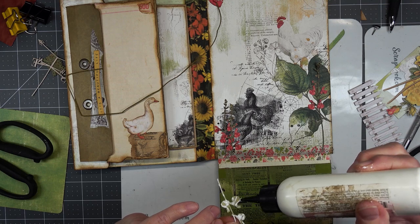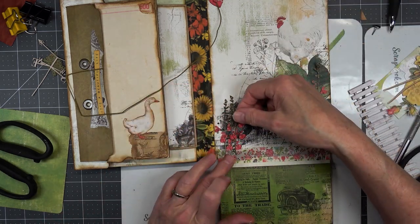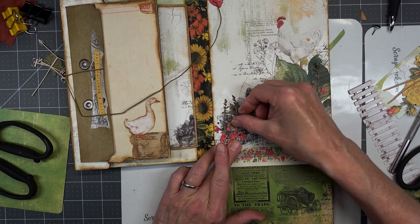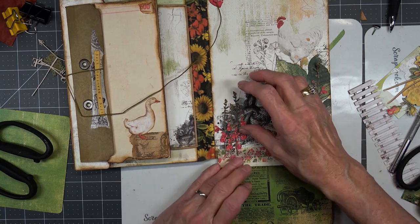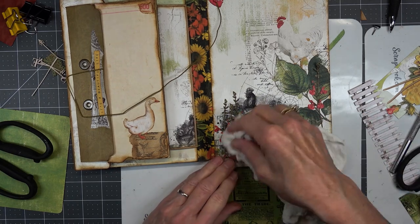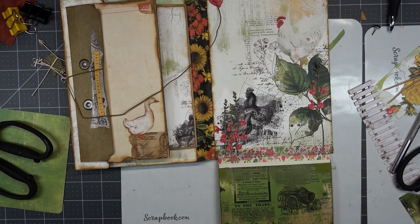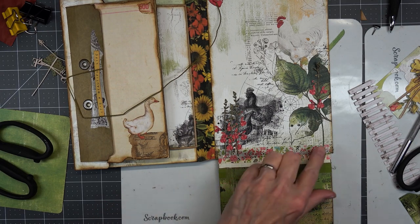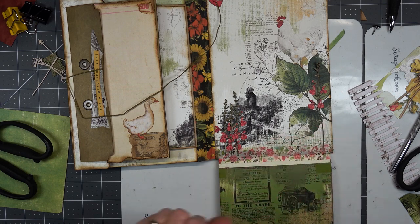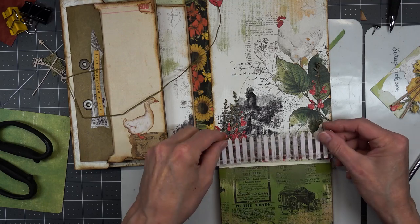I've got gluey fingers. Hard to glue things down with gluey fingers because I just keep getting more and more glue stuck to them. Now we're thinking about putting that one over there. Let's put in our fence and take a peek.